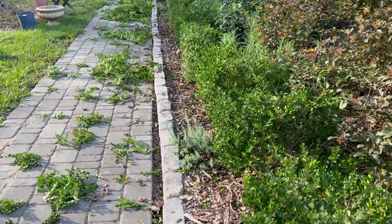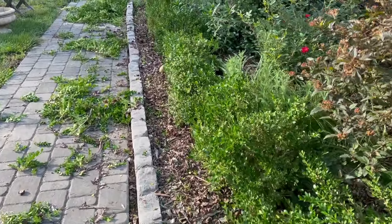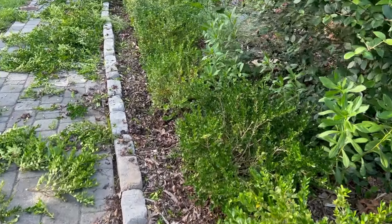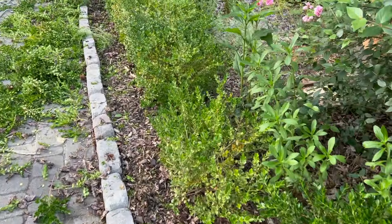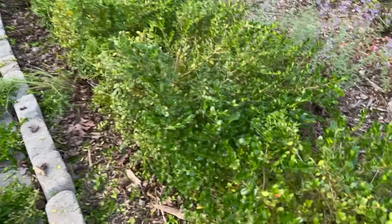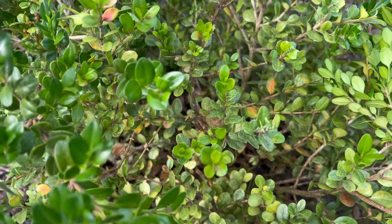It's not bad, but it's not great either. A lot of these boxwoods I've had on various videos showing treatment for white fly, as you can see in there.